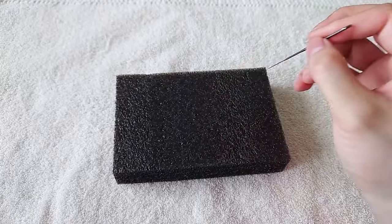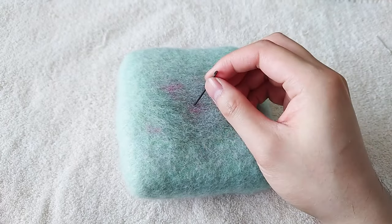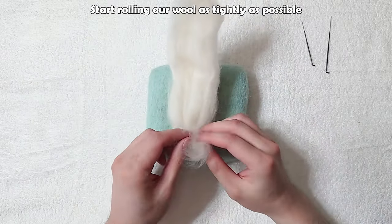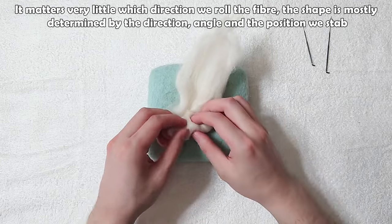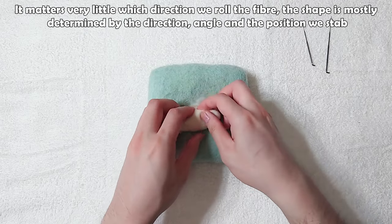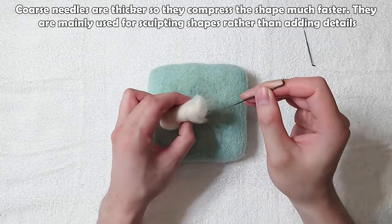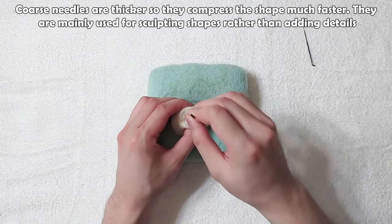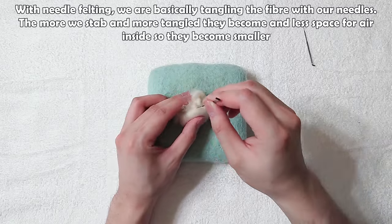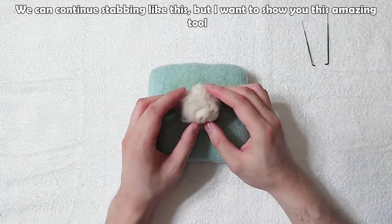Let's get started. Grab your wool and start rolling it as tightly as possible. It matters very little which direction you roll the fiber — the shape is mostly determined by the direction, angle, and position you stab. Use the coarse needle first. Coarse needles are thicker so they compress the shape much faster and are mainly used for sculpting. With needle felting we are basically tangling the fiber — the more we stab, the more tangled they become, and the smaller they get.